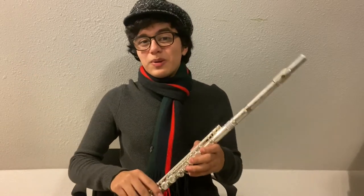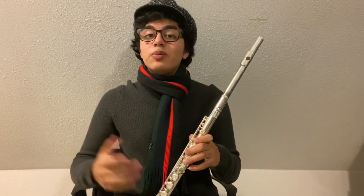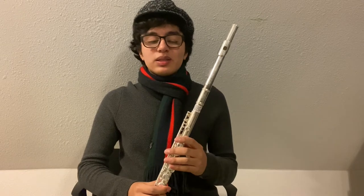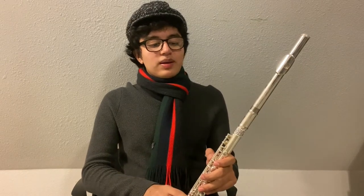Hello everybody, my name is Pedro Ramos and I'll be getting you started on the flute. Today we'll be going over the parts of the instrument, assembling the instrument, hand position, and of course making our first sounds on the flute. Please stick to the end of the video and I hope you enjoy.